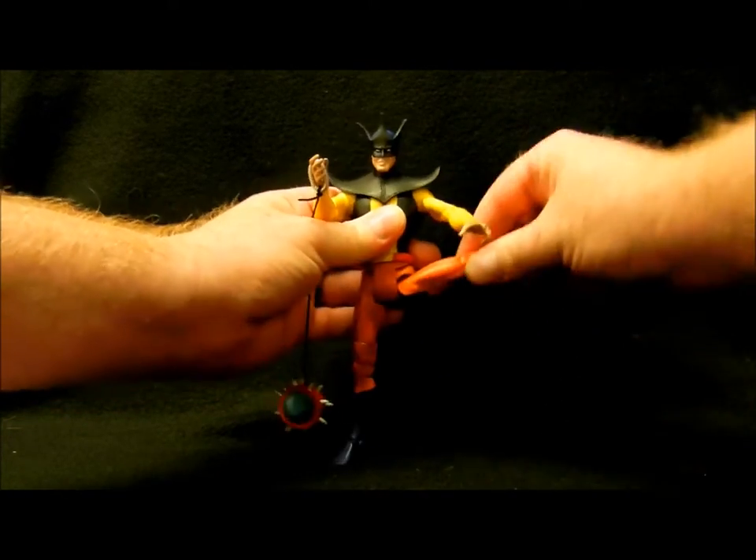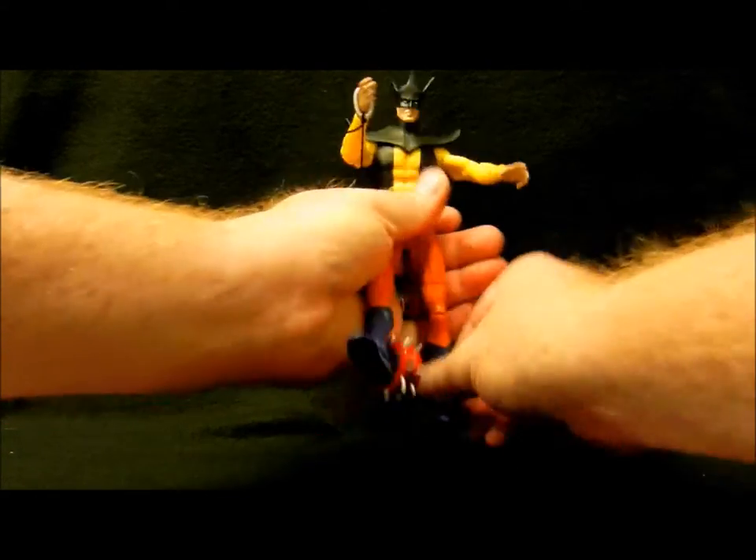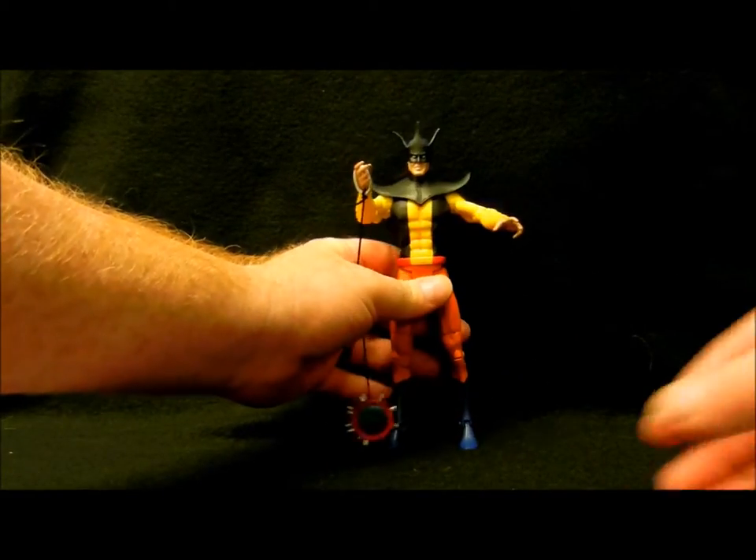He's articulated at the legs, thigh, knee, and feet. He's just very articulated, like I said, very posable.